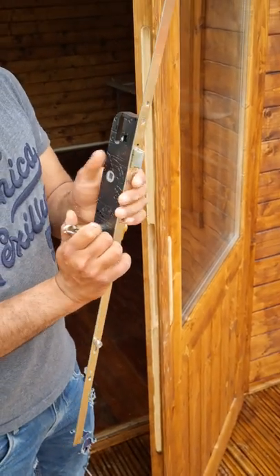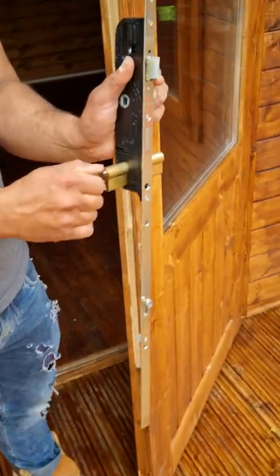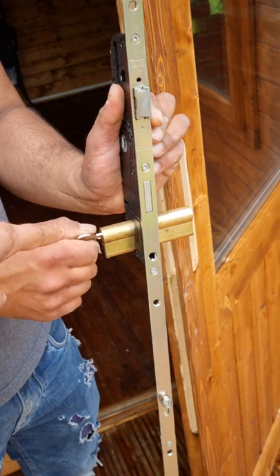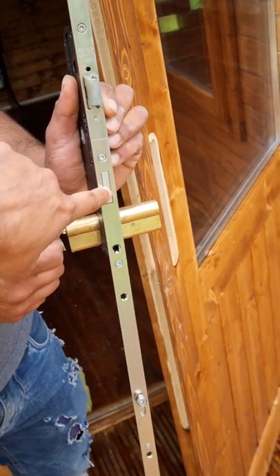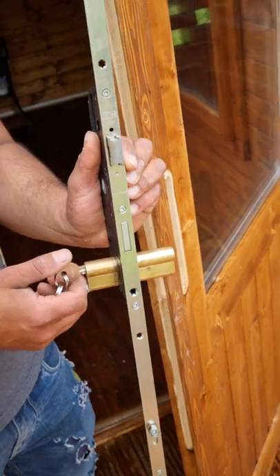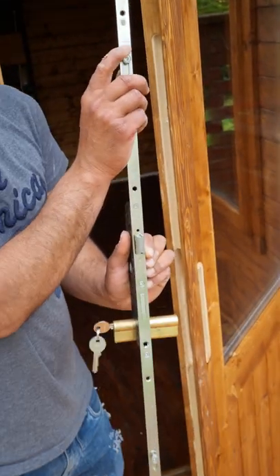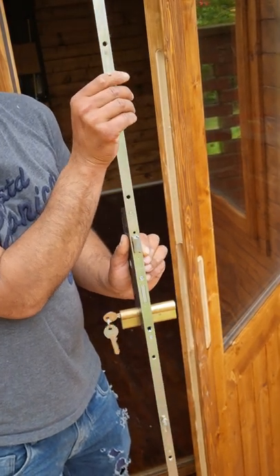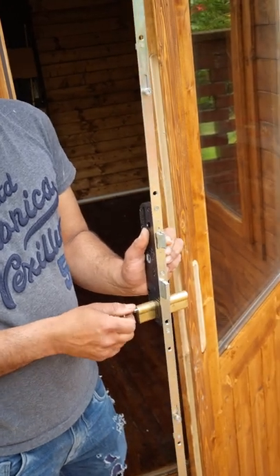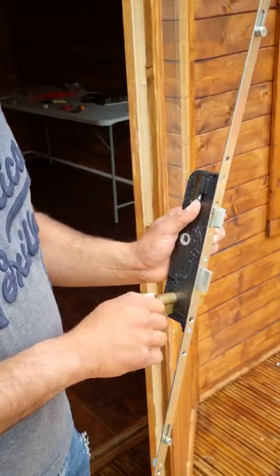As I was mentioning in the email, this is the locking mechanism — it doesn't really work, especially the key. The key actually gets stuck and you can't use it, so this thing needs to come out for the door to lock. The only way it can come out is if someone is manually pulling it up and down, but the key is not enabling that functionality. We have tried all possible fixes and it still always gets stuck.